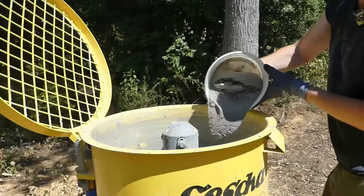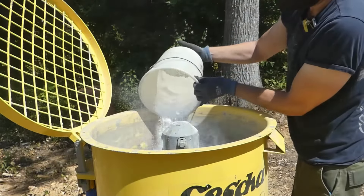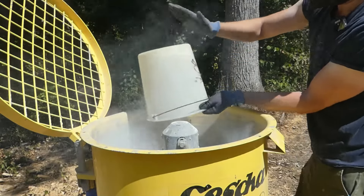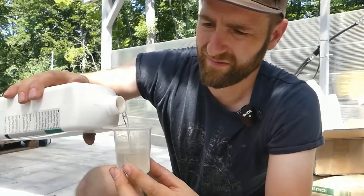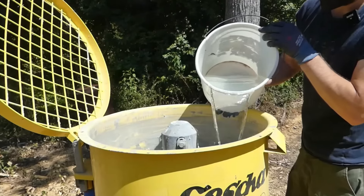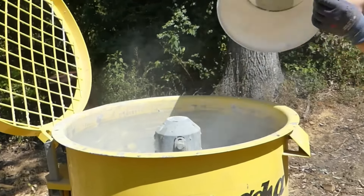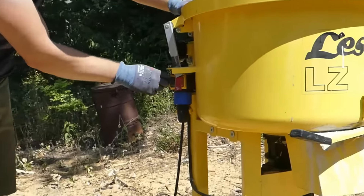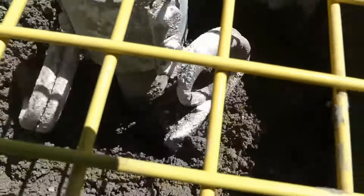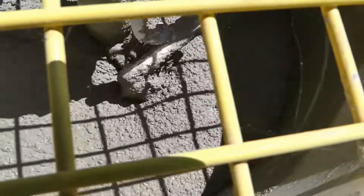For the concrete mix, as I mentioned before, I added extra cement along with basalt and glass fibers. Additionally, I also added a plasticizer. I immediately mixed the plasticizer with the mixing water, which will make the concrete easier to work with and finish later. Due to the added plasticizer, the concrete will have a flowable consistency without exceeding the water-cement ratio. And yes, when the concrete looks like this, you can start with the concreting.